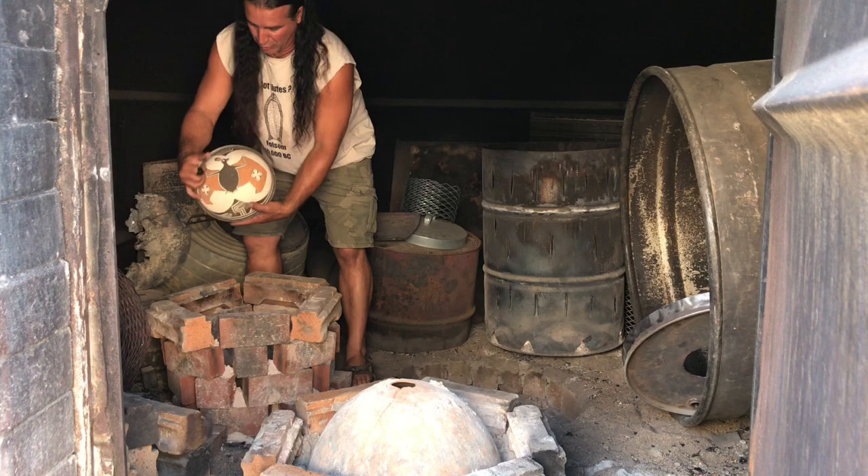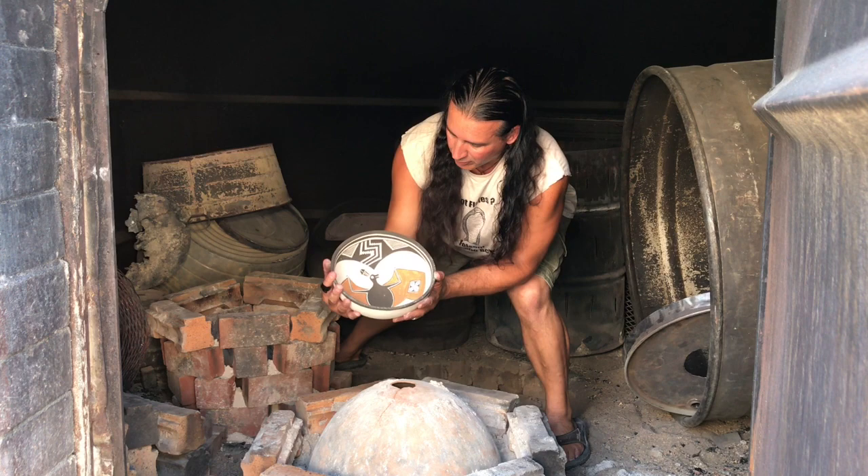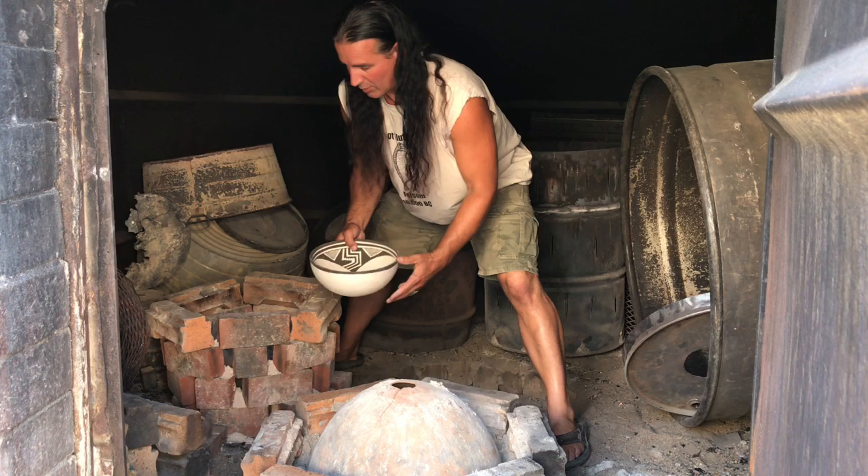First one is a Bat Bowl. You can see the Bat Bowl came out alright. Eat your heart out, Batman.